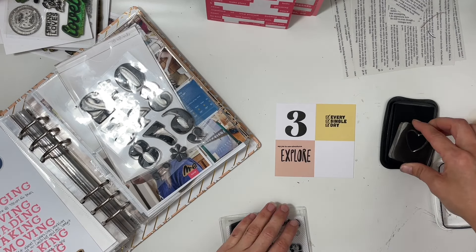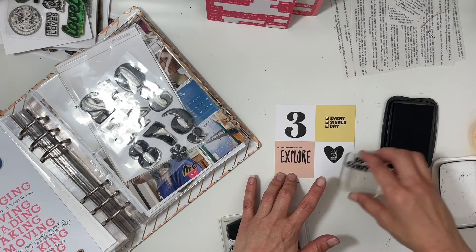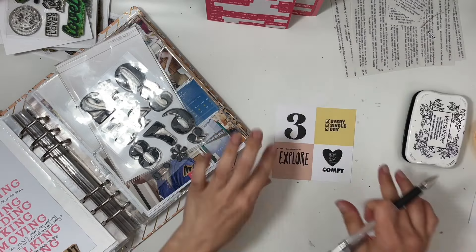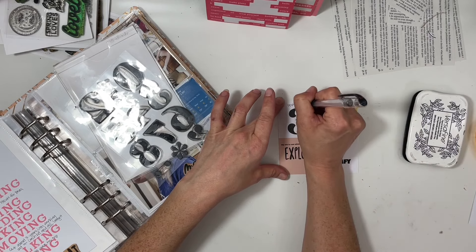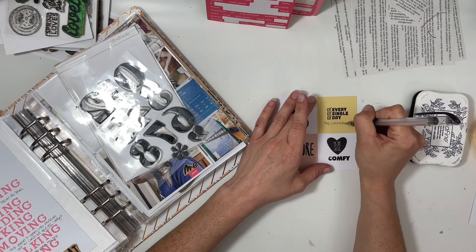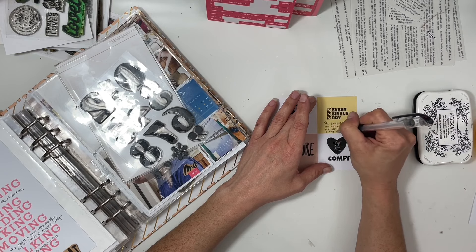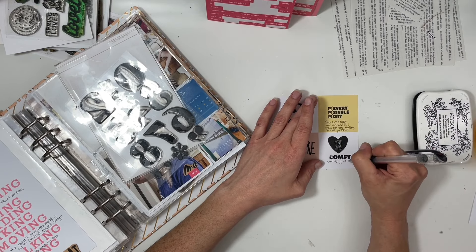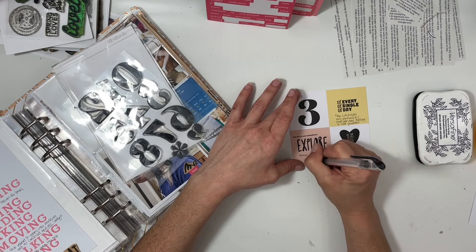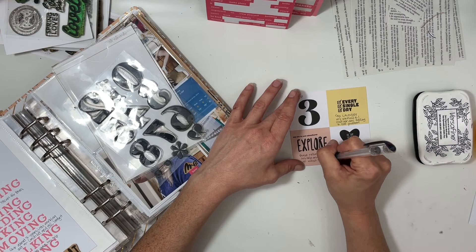I stamped 'every single day' and jotted a little note that says my method is one load per day but folding is the problem. I also stamped 'explore,' 'say yes to new adventures,' 'home is not a place it's a feeling,' and 'comfy.' The explore is for my son returning home safely and hearing all about his trip; comfy is cuddling and being all together on the couch, since we hadn't been all together for most of the week.